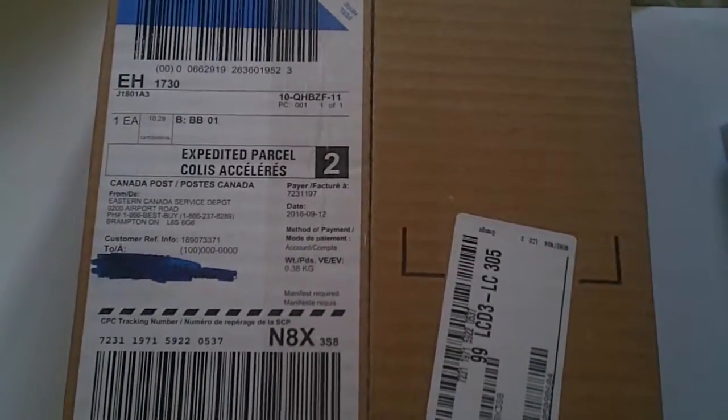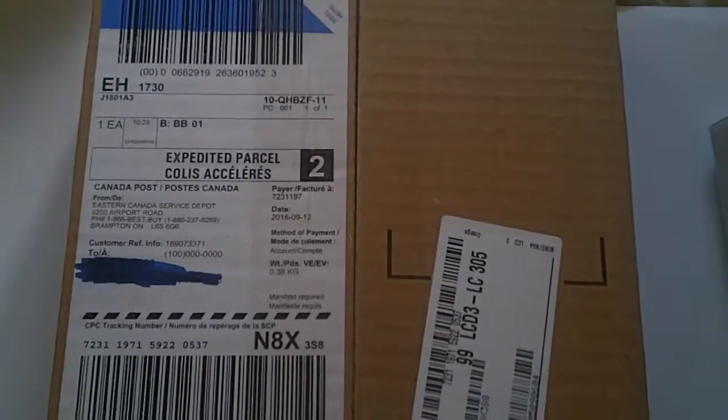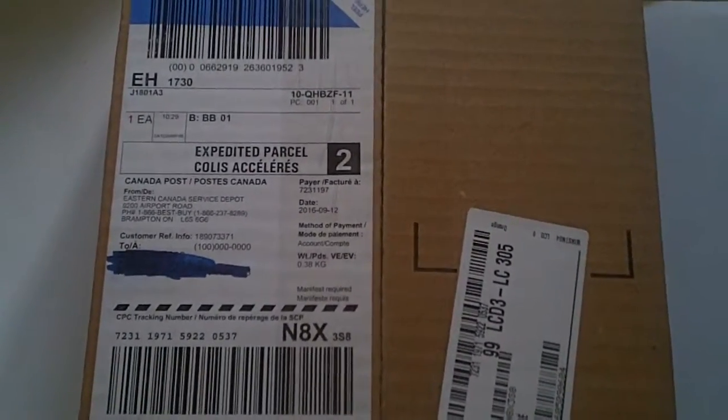Welcome everyone to another unboxing video. Of course everyone is going to know what this is because everybody has got this release today.